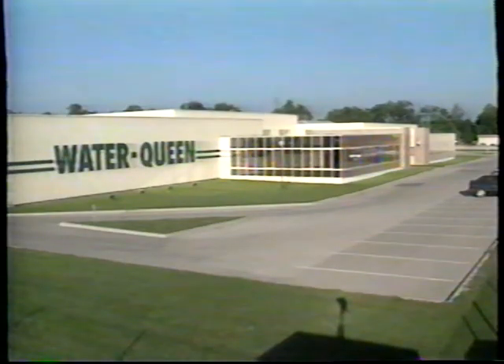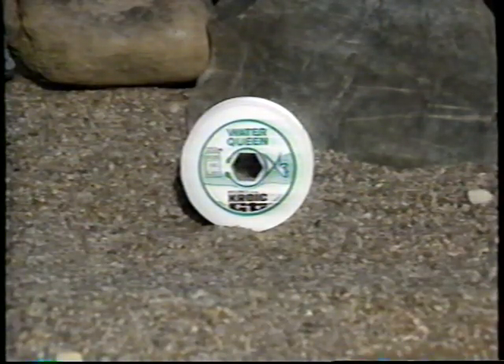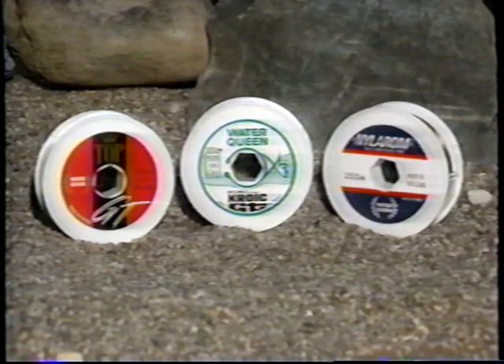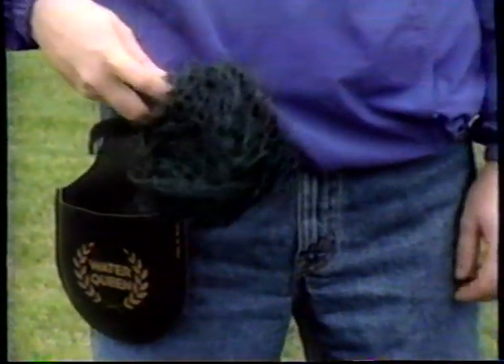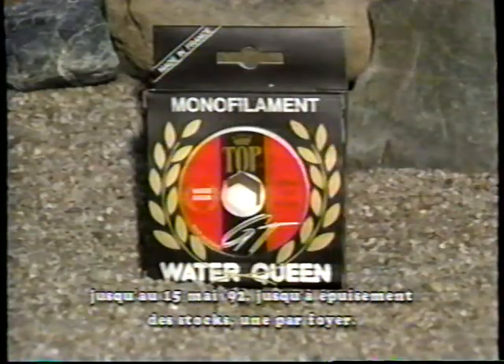Vous aurez bientôt besoin de monofilaments fiables, robustes et invisibles sous l'eau. Chez Water Queen, nous vous en offrons trois types : le Quake GT, conçu pour le lancer ; le Top GT pour la traîne ; et le Milarome, qui dégage une odeur attractive. Jusqu'au 15 mai 92, si vous achetez notre monofilament, nous vous donnerons une épuisette revolver d'une valeur de 24,95 $. Voyez votre détaillant.